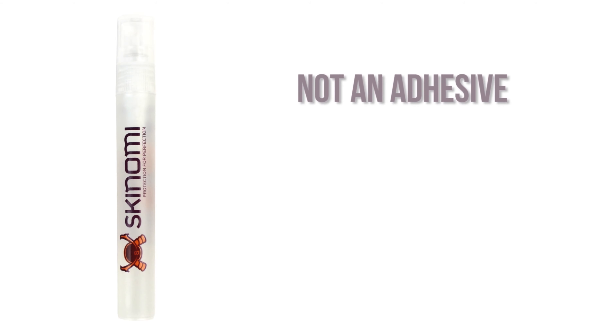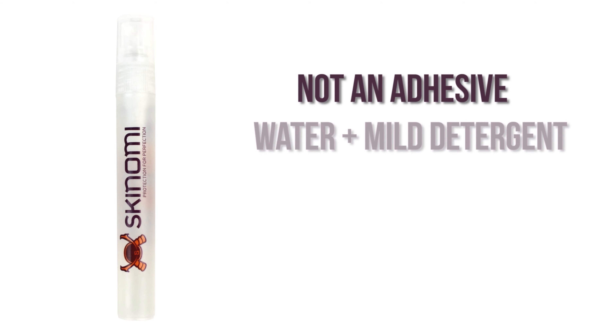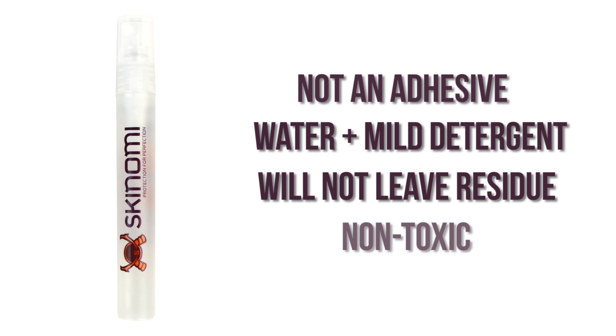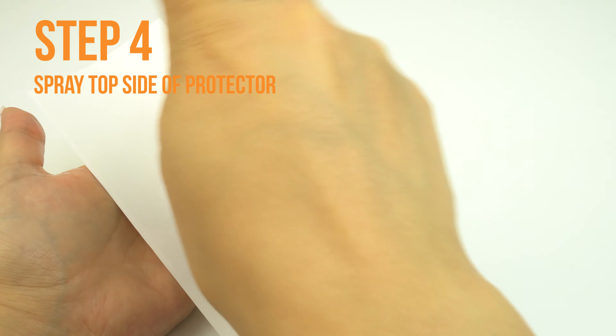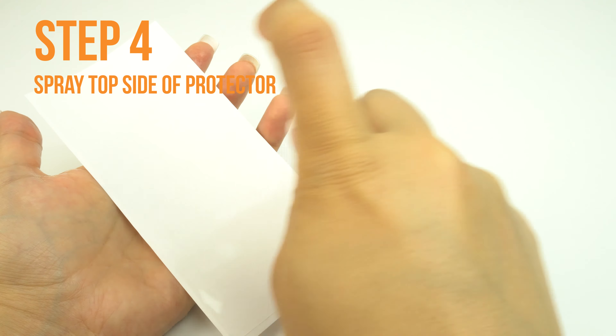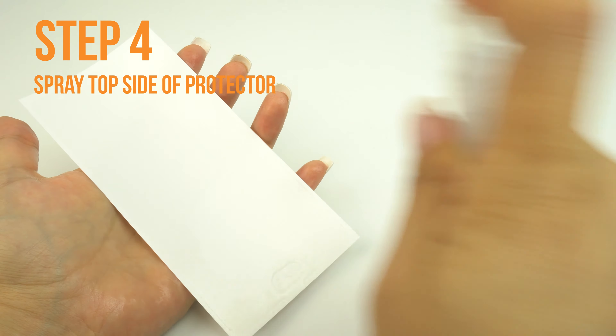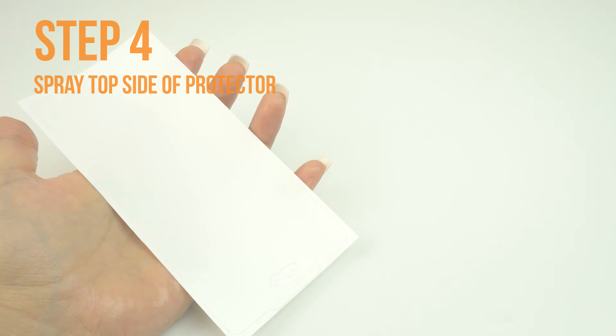This installation solution is not an adhesive. It is a mildly soapy solution and will not damage your device or leave any residue. It is safe, non-toxic, and designed to help prevent fingerprints, bubbles, and imperfections. Next, apply some installation solution to the top side of the TechSkin like so. This will help prevent stretching and warping when you begin to squeegee the TechSkin to your device.